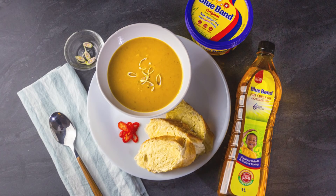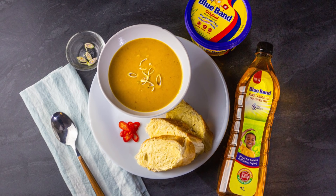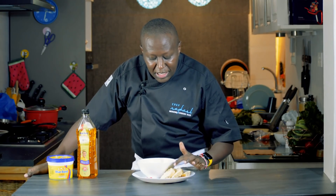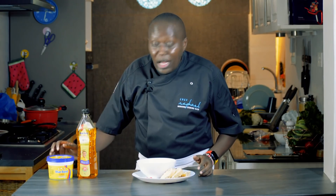Today's recipe is a delicious pumpkin lemongrass soup. It has a heat of chili because I put some chili. I'm serving it with some fresh white baguette, which I've applied some Blue Bundt margarine on, and I'm also using the Blue Bundt canola oil. Let's get started and you'll see how simple it is to make.